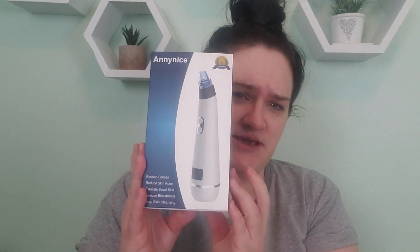I'm going to be testing out the Annynice — I think that's how you pronounce it — color light blackhead remover. I struggle with a ton of blackheads on my nose and chin, and I noticed them increasing when I started working outside my home about four years ago and was wearing makeup pretty much every single day. What this device claims to do is reduce grease, reduce skin acne, exfoliate dead skin, remove blackheads, and provide deep skin cleansing with supposedly 60 kPa suction.